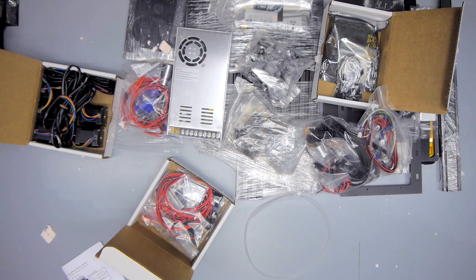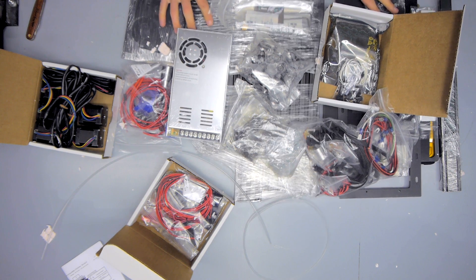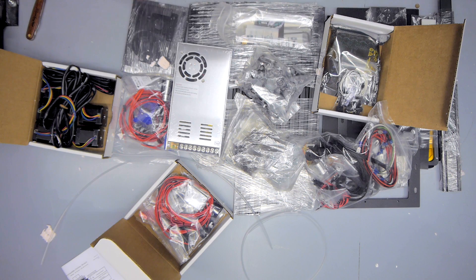I'll be intensively using the MendelMax 3 over the next few weeks to form an opinion about it, so stay tuned for that — subscribe, maybe? For now, I'll be leaving you with the timelapse and some classical music. Thanks for watching, see you in the next one, bye-bye.